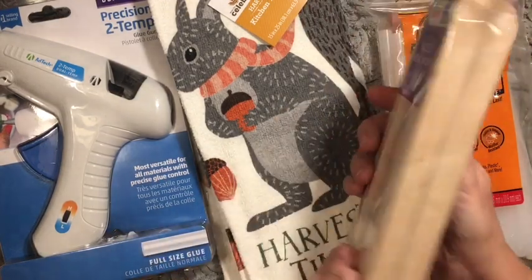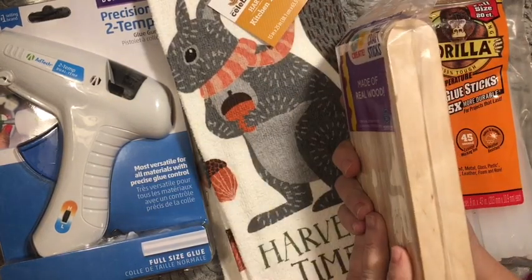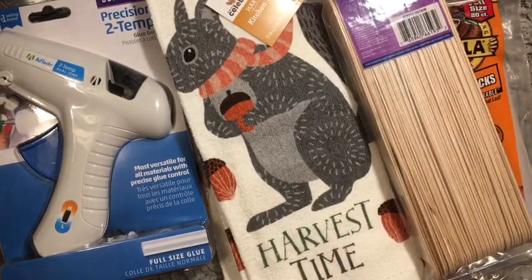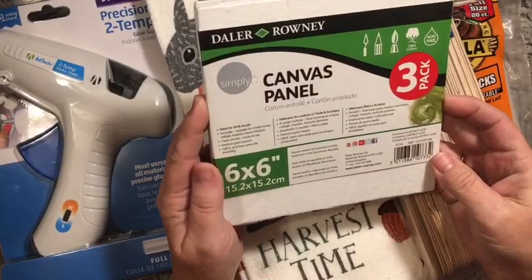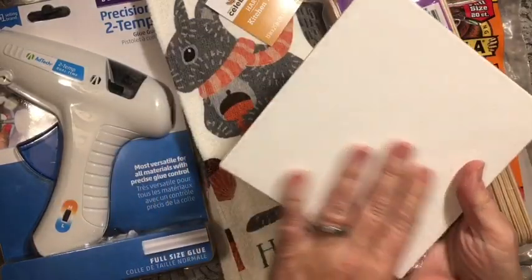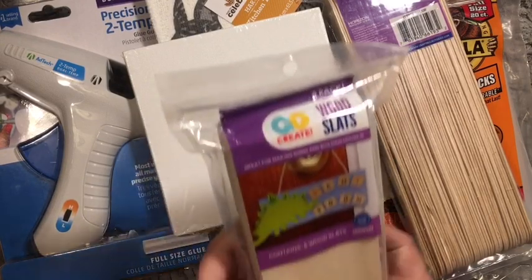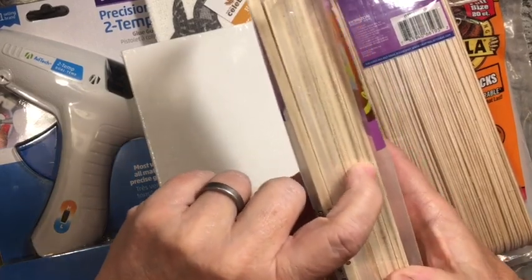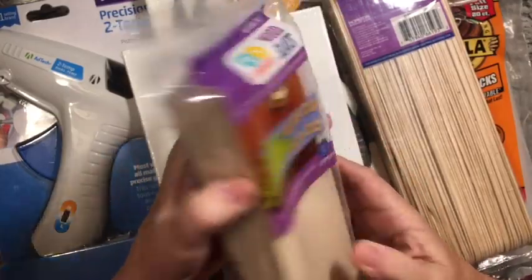I picked up some of these large craft sticks — they're extra large tongue depressors. I also picked up three of the 6x6 canvas panels; I have something I'm going to do with those. And I picked up these 6-packs of wood slats, probably a little over a quarter of an inch thick, six of them.